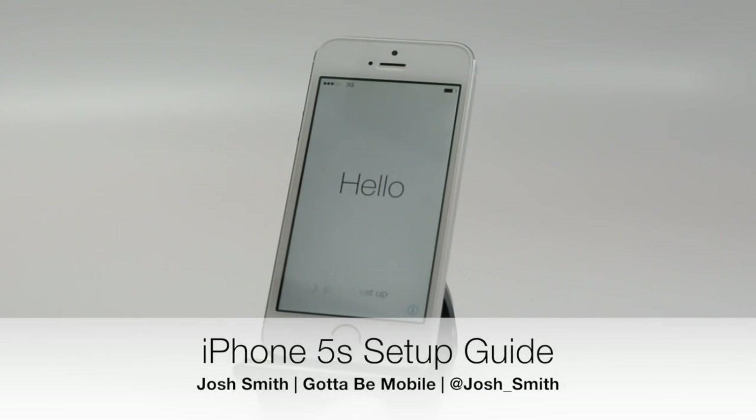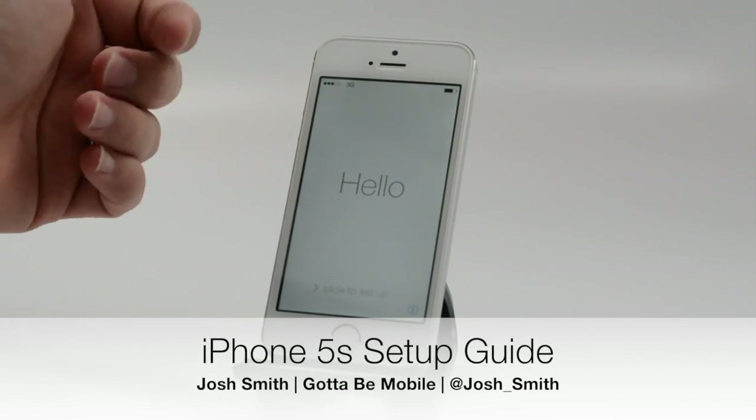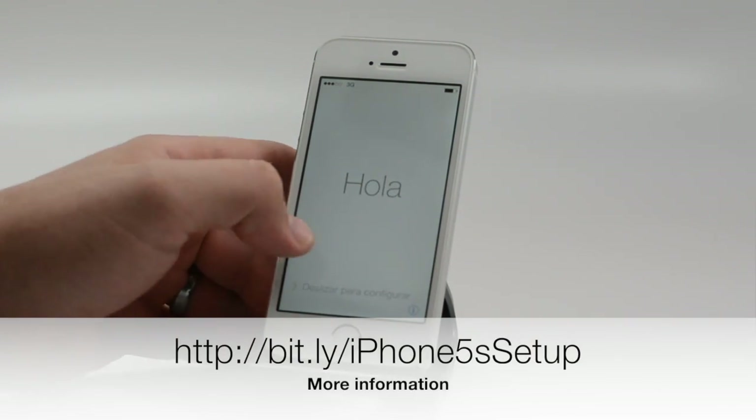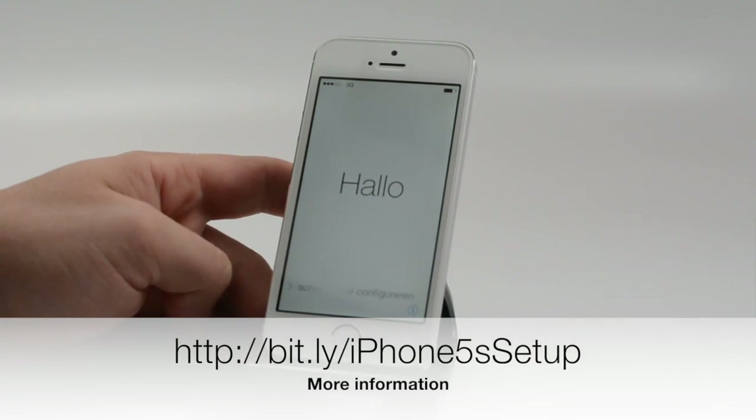Josh Smith with GottaBeMobile.com. Today I'm going to show you how to set up the iPhone 5S. We just got this in, and here we're on the lock screen. You'll see this when you open your iPhone 5S up.